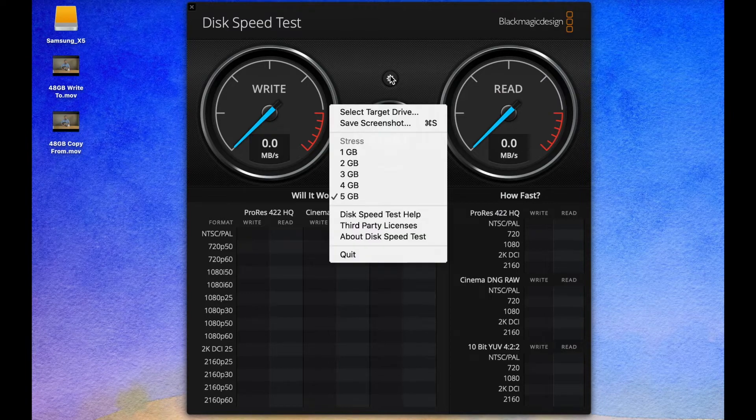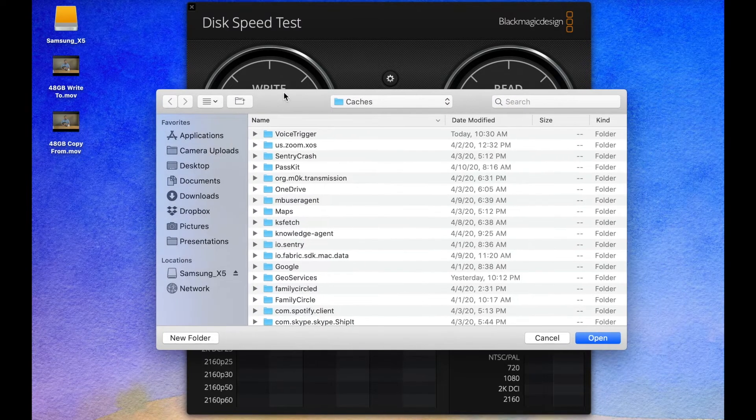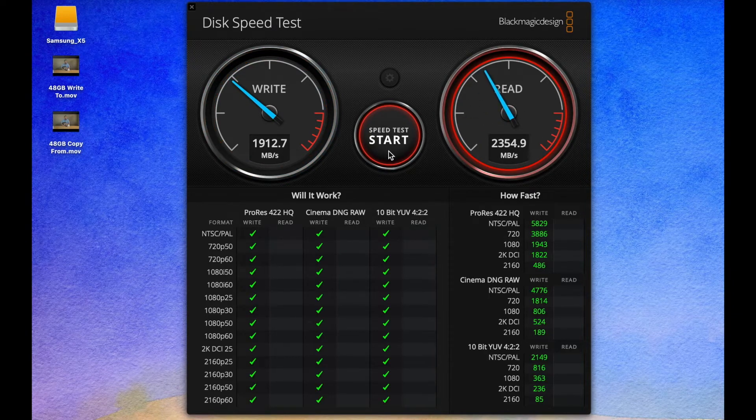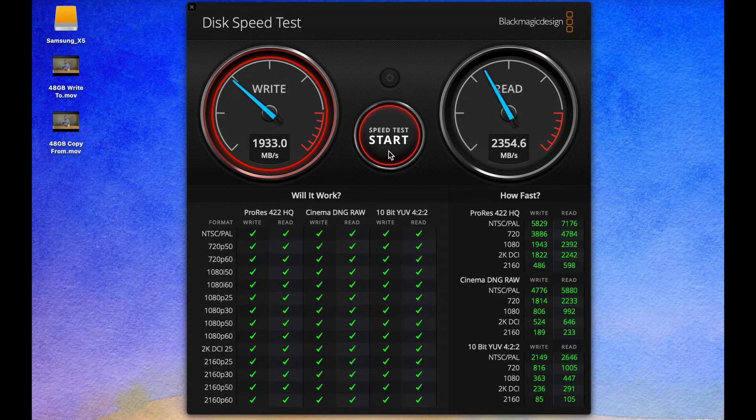Let's run a proper speed test. I have something called the Blackmagic Disk Speed Test, which looks at how fast a drive is and then grades it against really demanding video editing programs. I'll go ahead and launch that, choose the correct drive, and start the test. It's just glorious — I've never tested something and had all green checks. This needs a lot of bandwidth and data throughput to give green check marks for everything, and it is absolutely saying this is crazy super fast. You are totally good with anything you want to use this for, including 4K video editing live.